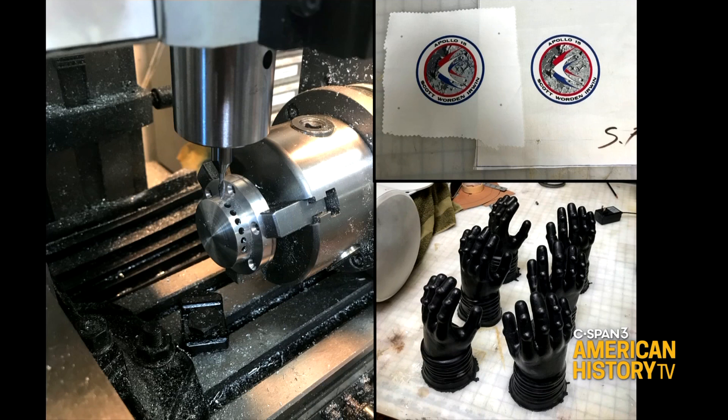I even cast replica neoprene convolutes for the suits — not to hold any pressure because they're just costumes, but just to make sure the suits are kind of the right shape.